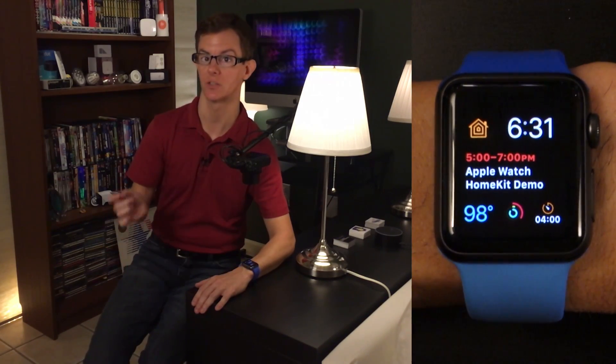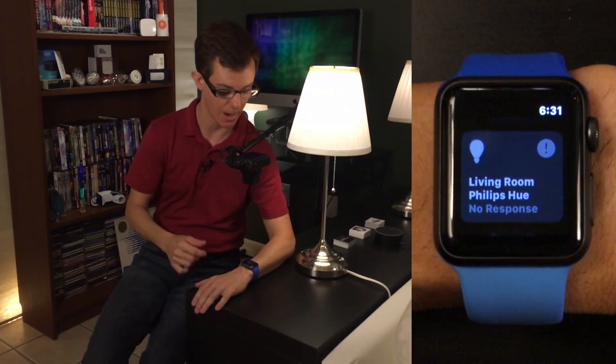Since we are talking convenience here, the fastest way to get to the new Home app is from the watch face. You can do like I've done, which is adding its complication to your own favorite watch face, and then you can just jump right into the app.